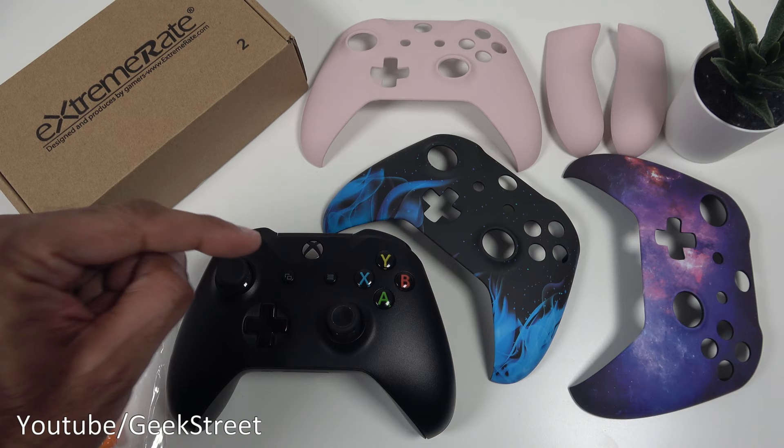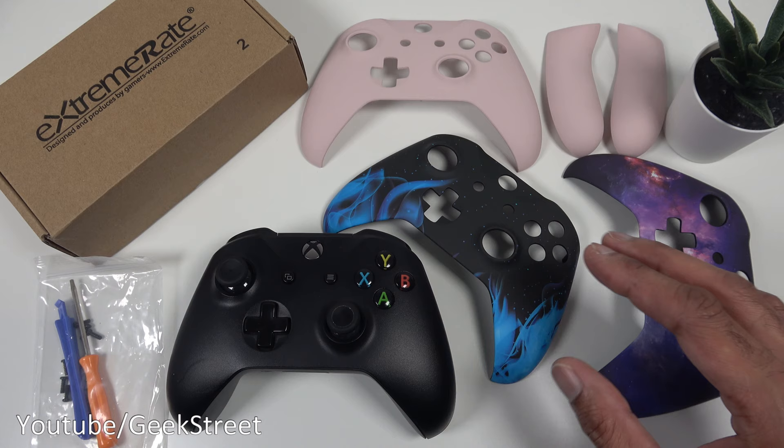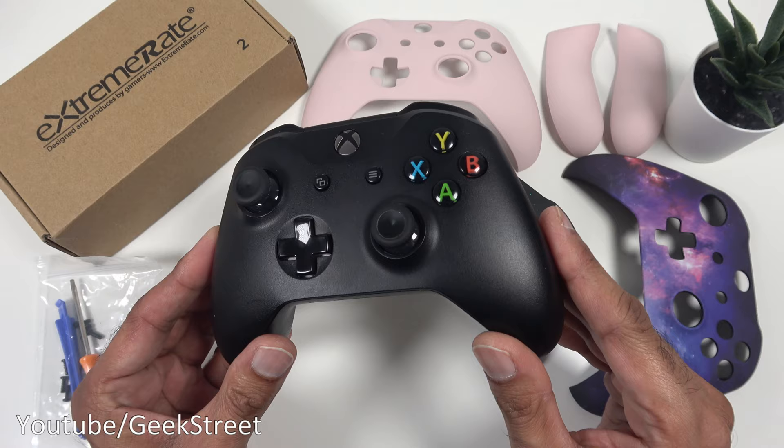Hi guys, Sam will be showing how to change the top faceplate on an Xbox One X controller. These particular faceplates are from a company called Extreme Rate — details are in the description below including purchasing links. There's a different selection available: two that just come with a top faceplate, and the pink one comes with side bits you can replace as well. This will involve opening up the controller, so let's jump right in.